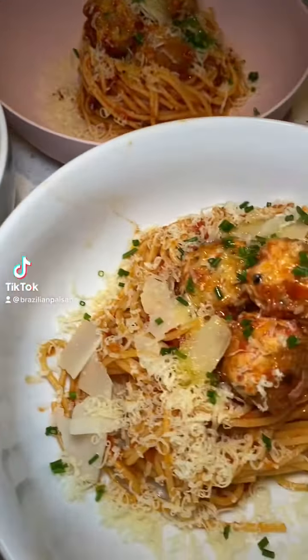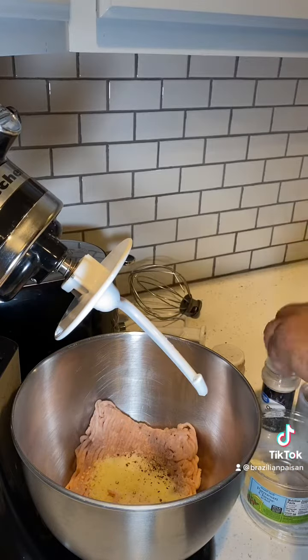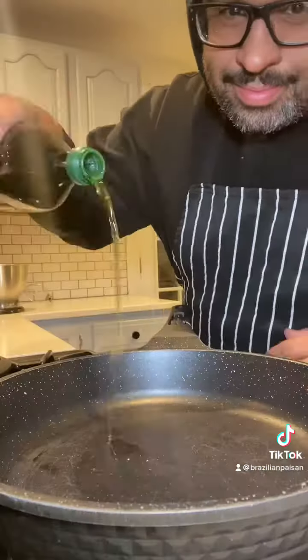Today we're going to be doing some chicken meatballs, so we'll get some pasta — a little bit lighter than your traditional. We'll add salt, pepper, some parmesan cheese, garlic powder, onion powder, and some chives. We're going to let that mix in the mixer for a little while until it forms.